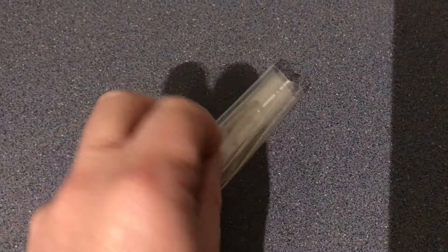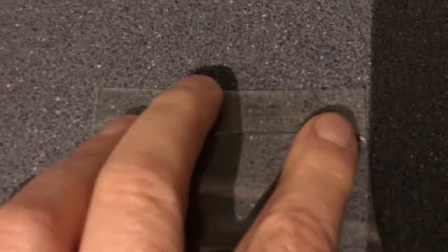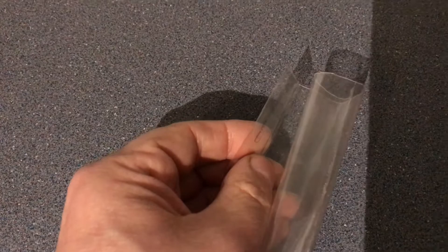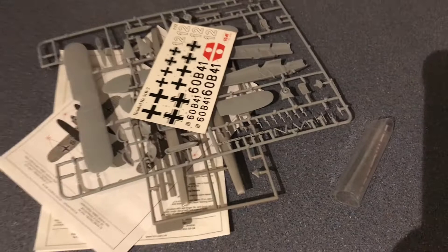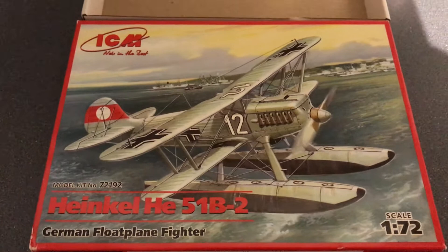Finally, we have the rolled-up piece of plastic bag, and inside there's an acetate sheet to create the windscreen. That will look much more to scale than a standard clear plastic part, though it would have been nice to give the option, as younger modelers might struggle with it. So there you go — those are my first impressions of ICM's Heinkel He 51B-2, which I'll be getting stuck into shortly. Take care, I'll see you soon, and if you want to see how this builds together please subscribe.